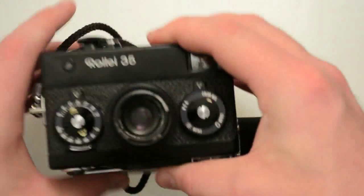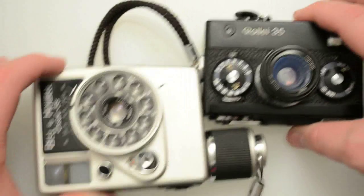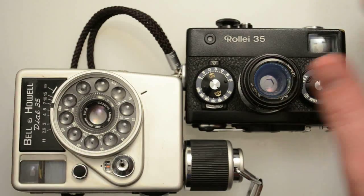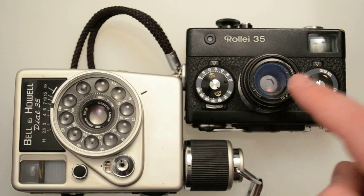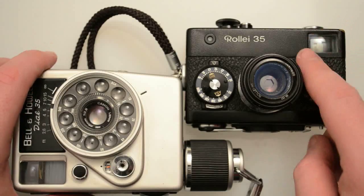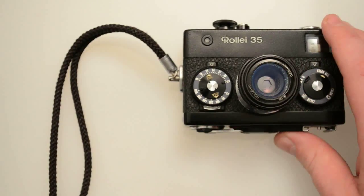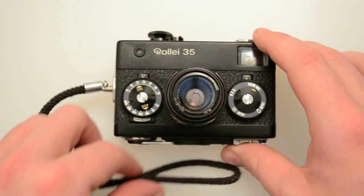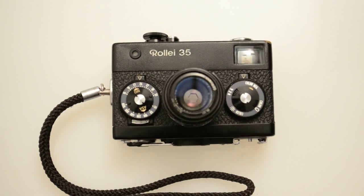If you look here, they're roughly the same size. This actually hasn't been beat by quite a bit, but they did make some pretty small half frame cameras. The Olympus Pen cameras were smaller than SLRs but about the same size as a rangefinder — they really weren't that small. They were definitely not as small as this.